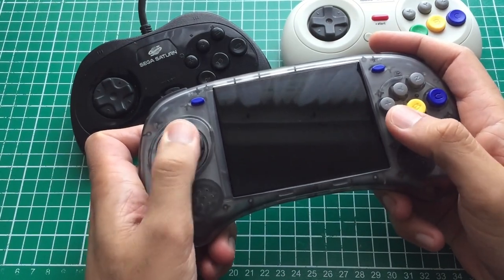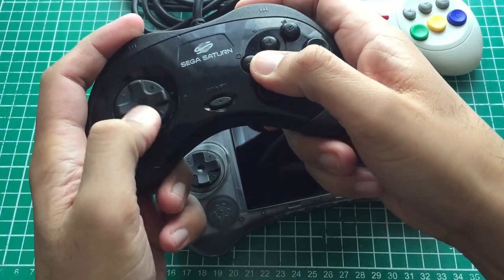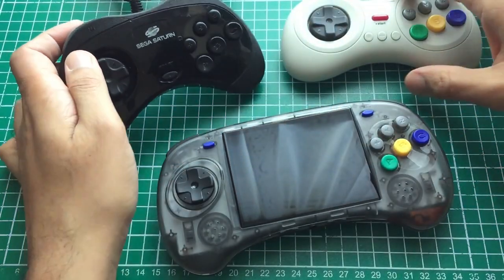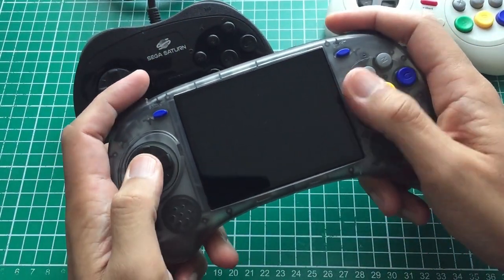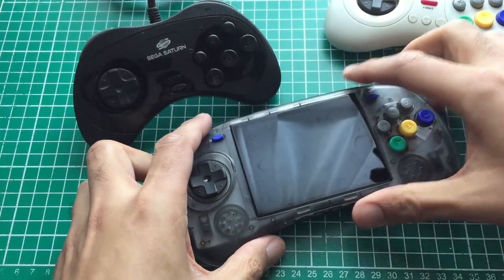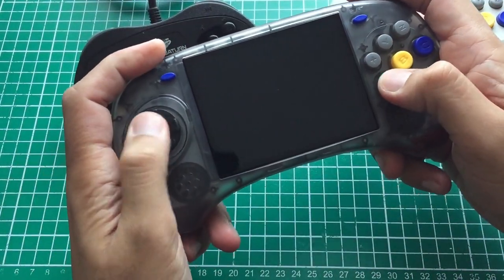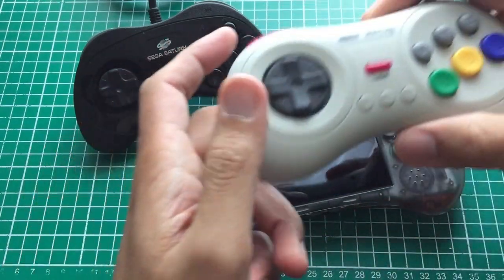I wanted to do a comfort comparison — testing the d-pad against an original Saturn controller and the 8BitDo M30. I used the Saturn controller on my original Xbox online before moving to arcade stick. I'm only comparing face buttons and d-pads since those are what we use for fighting games. The best-feeling d-pad, with the most premium feel, is actually the Saturn one — which isn't a surprise. But I prefer the Anbernic d-pad to the 8BitDo M30 d-pad — that's just my personal preference.